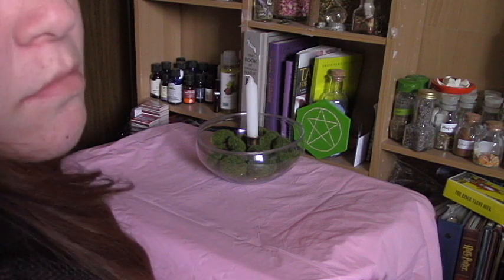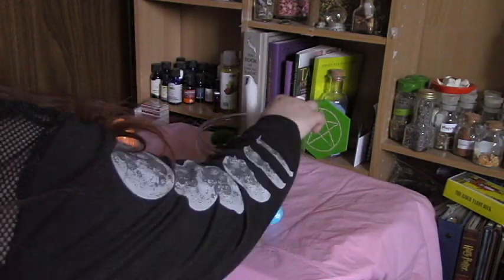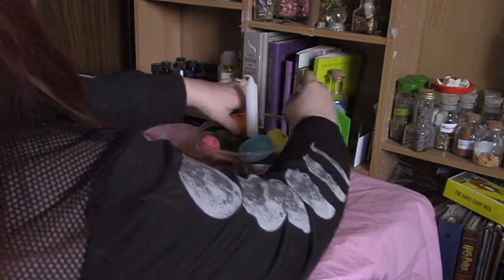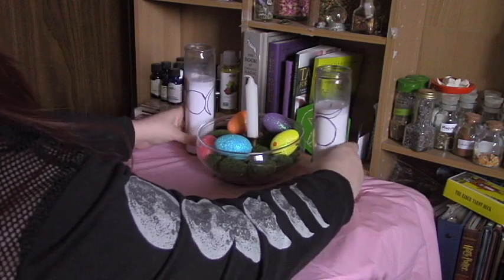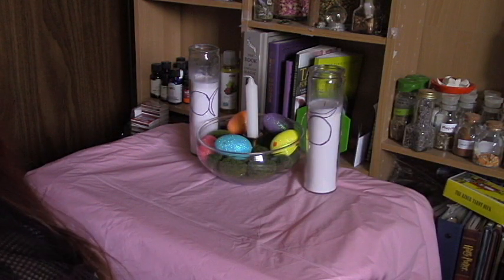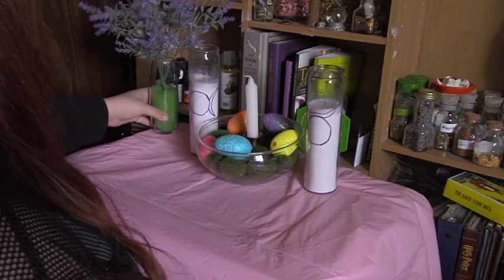Next I'm going to take these styrofoam Easter eggs — again, also from Dollar Tree. Seriously, one of the best places to get Wicca supplies on a budget. Then I'm going to take my god and goddess candles, which I later realized were on the wrong sides and had to reverse them. And I'm going to take these fake lavender flowers I got at Walmart, in a vase with some green sand to give it some weight.